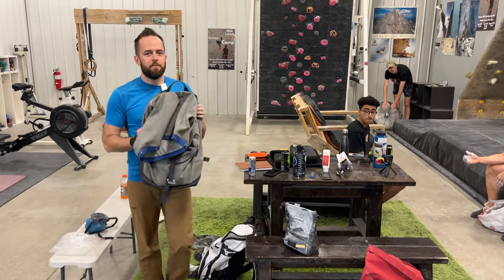We also have this bag of mystery items. So if we find ourselves still struggling, we're going to reach in, pull out a mystery item and see if it'll help us send Burden of Dreams today.